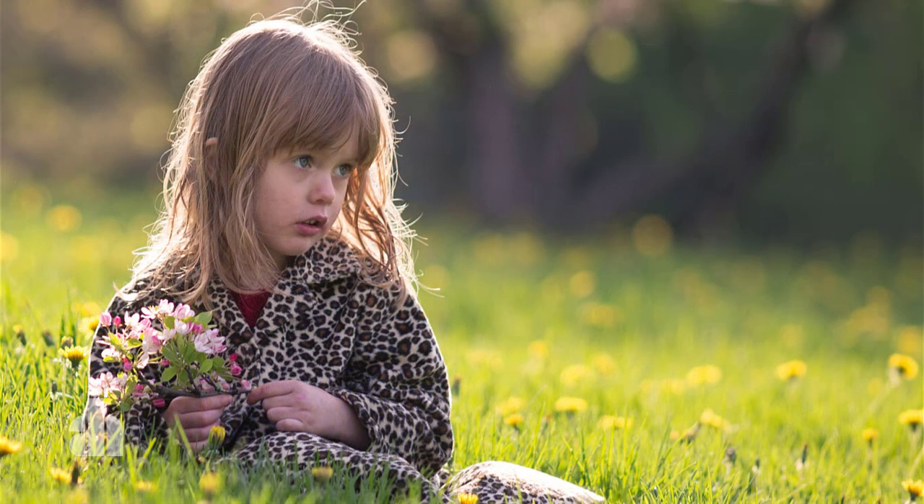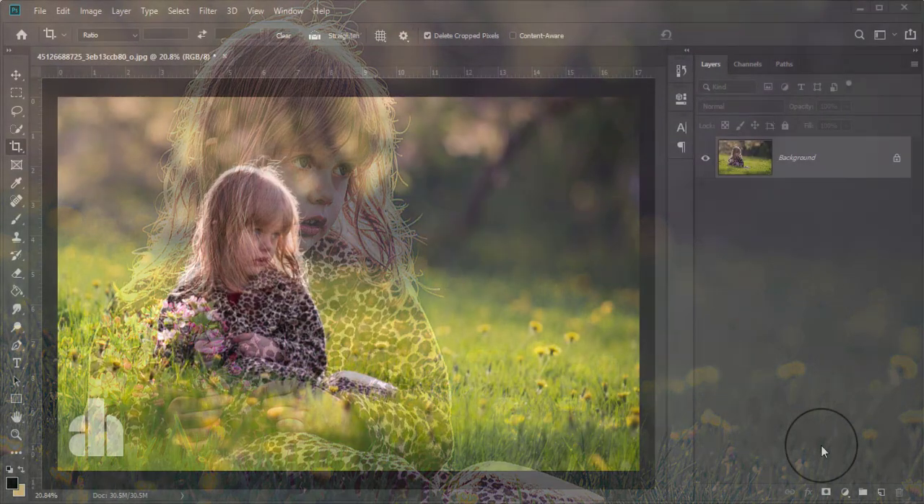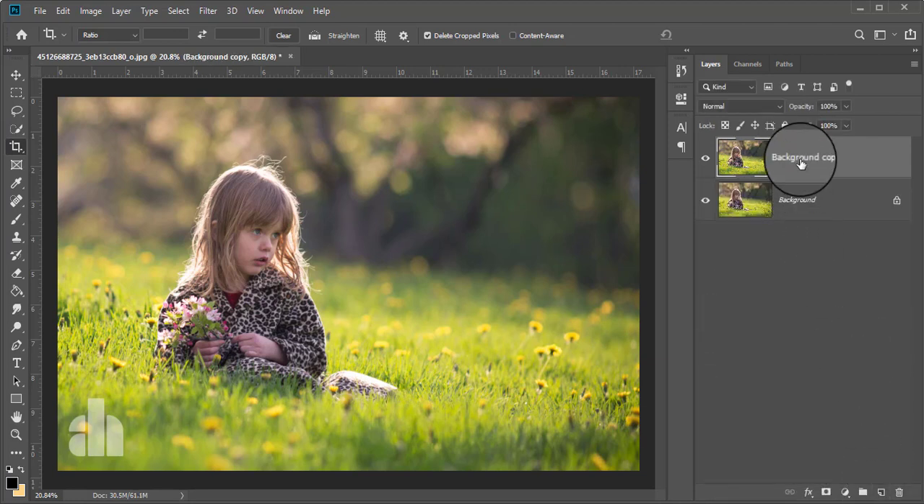Hey viewers, after a long time I have come up with a tutorial. In this tutorial I will show you a very easy process of making a professional edit. I'm going to take a copy of the background layer and make it dodge and burn in the easiest way.